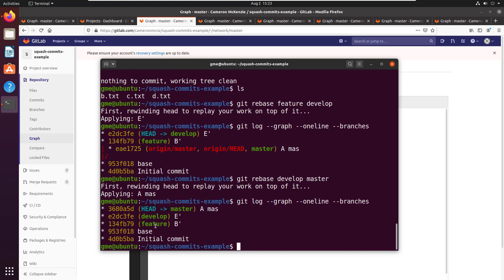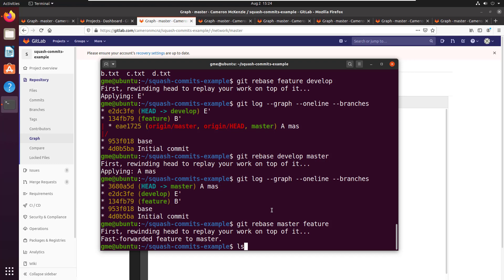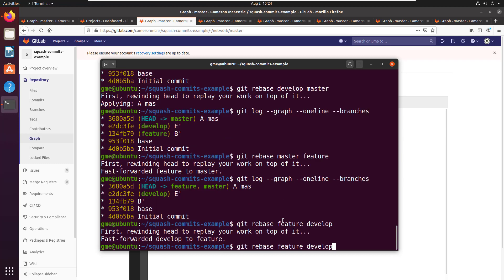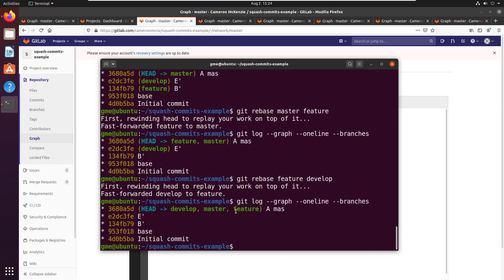I'm going to do git rebase master feature — that puts feature on top of master. Develop was before master, so this is going to cause all sorts of fast-forwarding and rewinding. Looking at the graph again, develop is now below feature and master. I'll do one more rebase: git rebase feature develop. Now when I look at the log — magic! Develop, master, and feature are all pointing to the same commit. They're at exactly the same spot with exactly the same files.